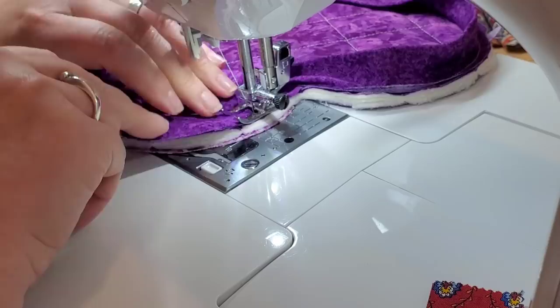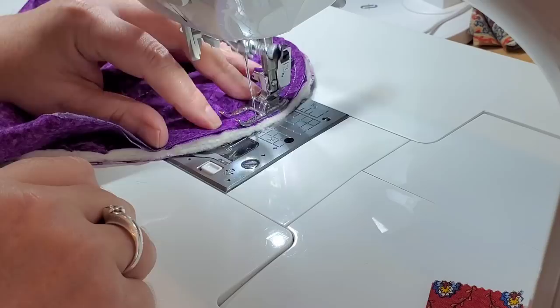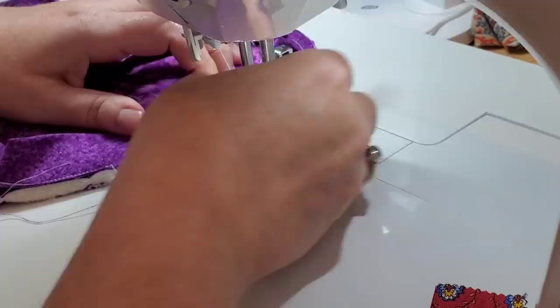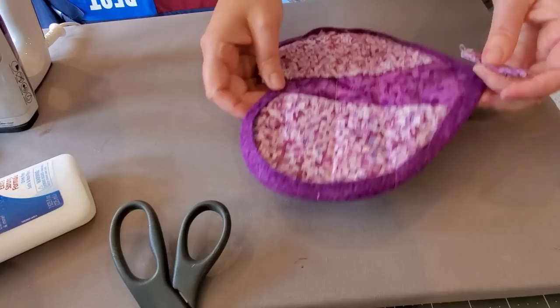I'm definitely going to miss the live we usually have on Fridays — I miss talking with y'all, but I hope that you give this pattern a try. It is certainly a lot of fun, and make sure you stick around to the end as I show you how to cook corn in the microwave. For this binding, I'm just tucking the end of the binding into the beginning of the binding to keep it nice and simple.